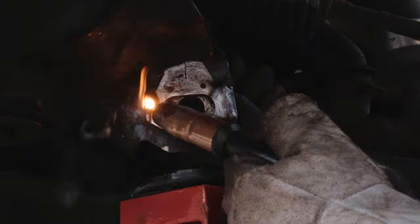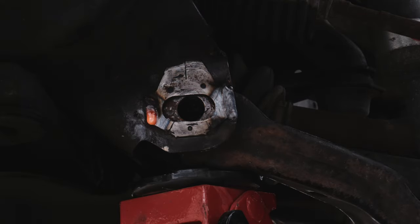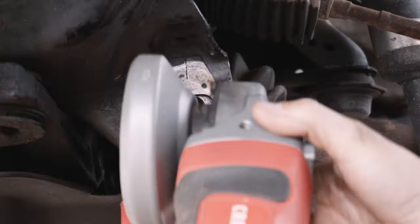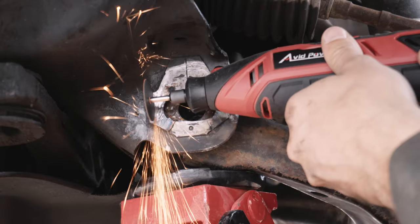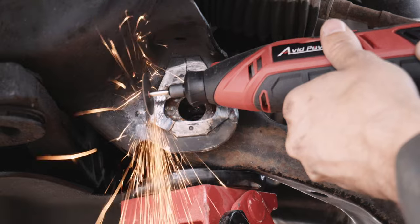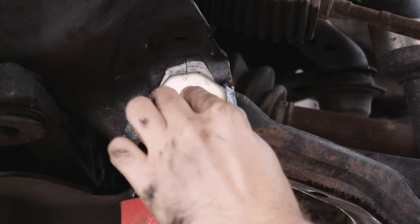I was unable to get the punch and hammer in the correct position for the inner tab, so I went with the molten lava effect and simply buried the old tab with new metal using the welder, then cut a new vertical edge and shaped it into a new tab, using the new cam to ensure correct shape and width between the two tabs.